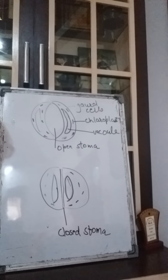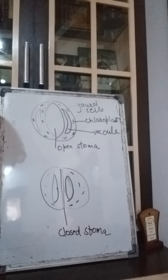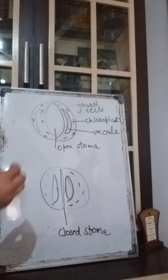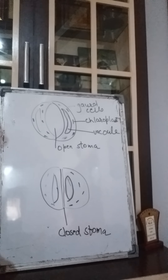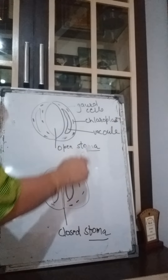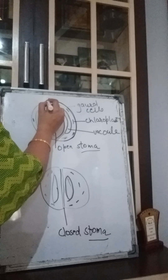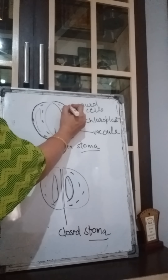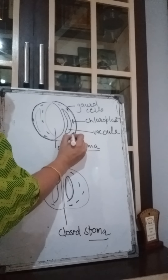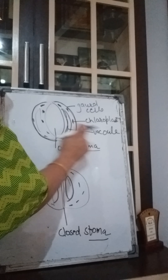Before we proceed to heterotrophic nutrition, I want to explain the detailed function of stomata. Stomata are tiny pores present on the underside of the leaf through which leaves take in carbon dioxide, release oxygen, and also take in water. The singular word is stoma and the plural is stomata. Each stoma is surrounded by guard cells on both sides, and these guard cells contain chloroplasts.